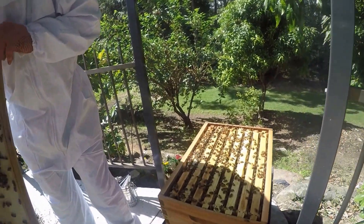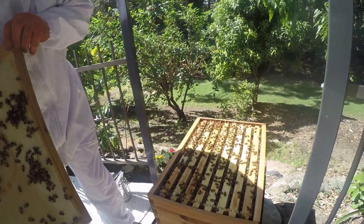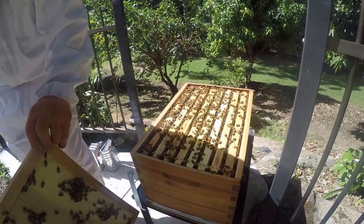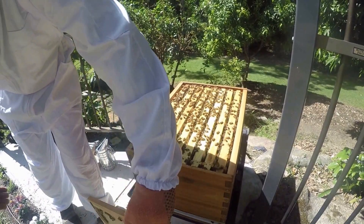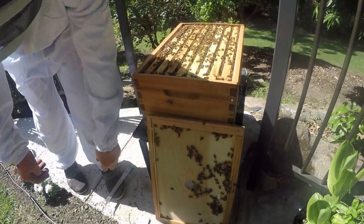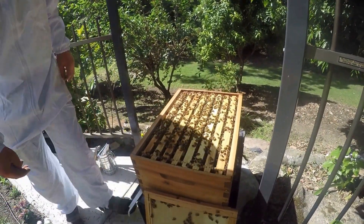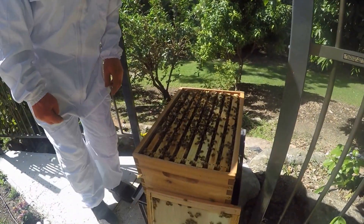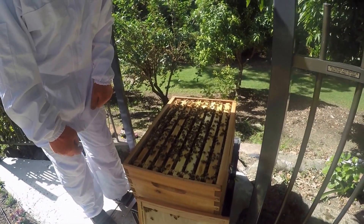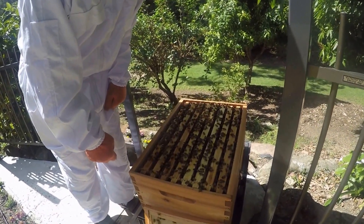It looks nice and healthy. It's on the top of the lid — it looks to be full. That's why they're building on the top, I think. They're ready to go up, I would think. It looks that way, doesn't it?